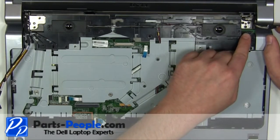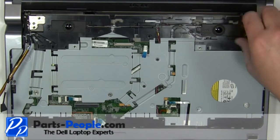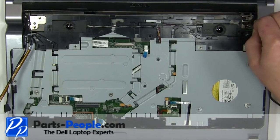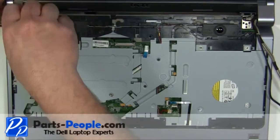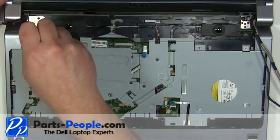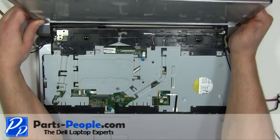Remove the three 2.5 x 5mm right hinge screws. Remove the three 2.5 x 5mm left hinge screws. Lift the display away from the base.